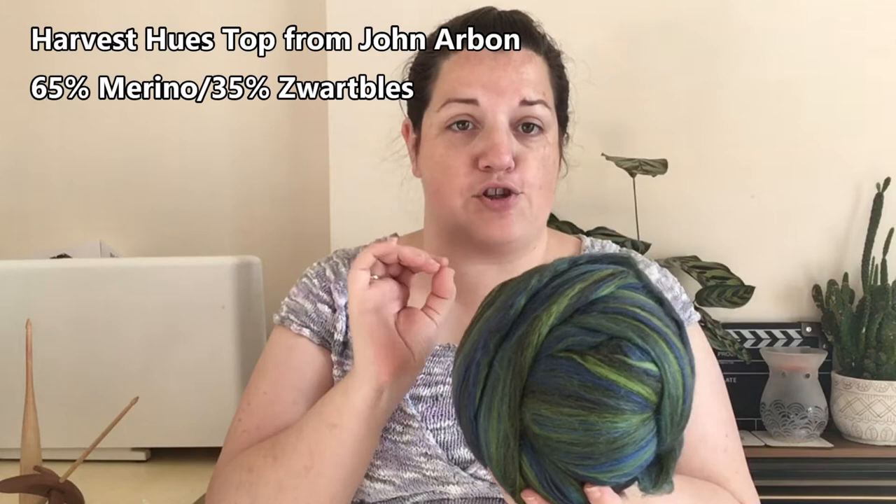So the fibre that I am spinning up today — I have had this in my stash for quite some time. I actually won this in the spin and make-along a couple of years ago, run by Mina of Knitting Expact and Grace of Babble's Travelling Yarns. This is 200 grams of John Arbon Harvest Hughes in the Juniper colourway.